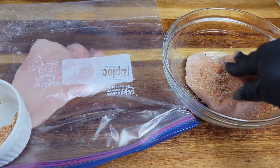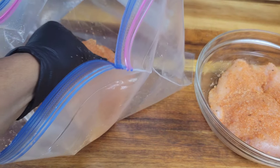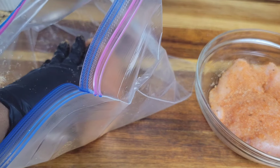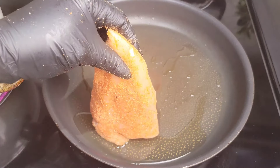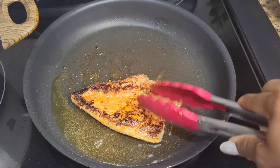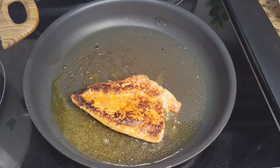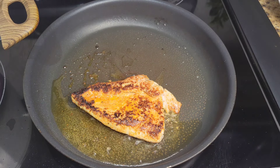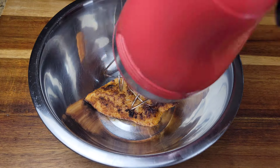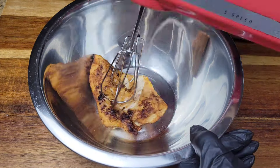Put some oil in a pan, or grease a grill, then cook the chicken breast about four to five minutes on each side — it may take a little longer if the breast is thick. Then put it in a bowl big enough for shredding.